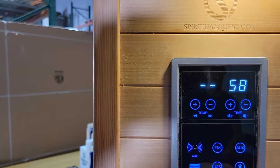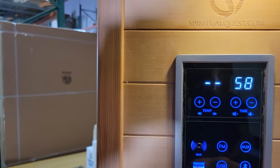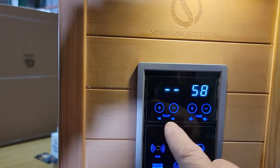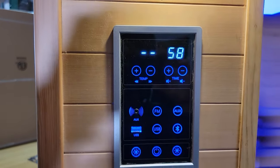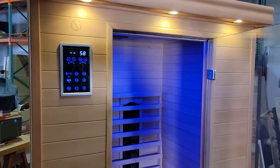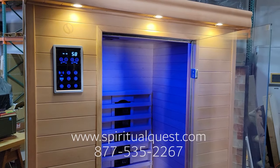You'll have USB — that is for a flash drive. You have auxiliary FM. Auxiliary is for your phone. Time and temperature are up there — those are self-explanatory. This is your executive two-person sauna. All of our saunas go together roughly the same way. It should be very easy. If you have any questions, please give us a call.